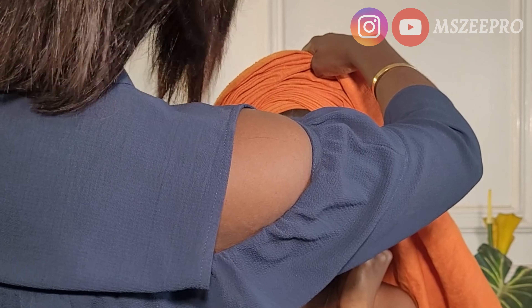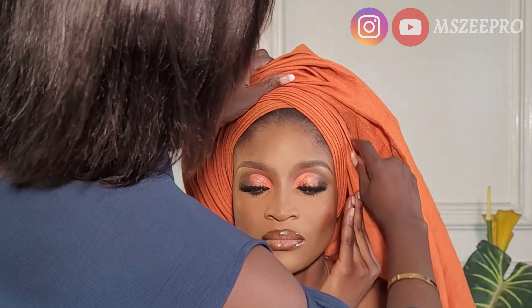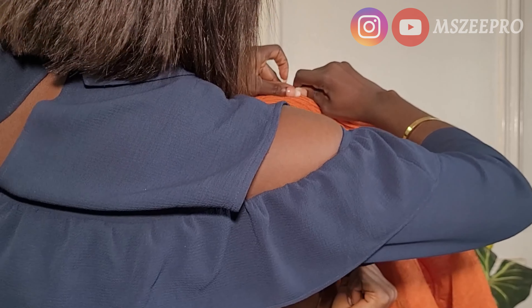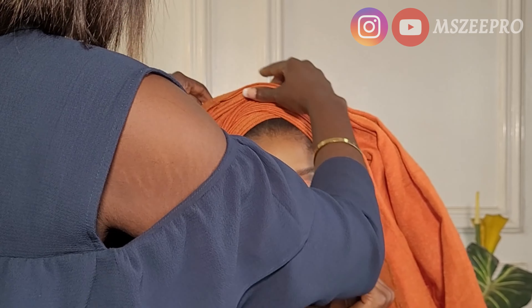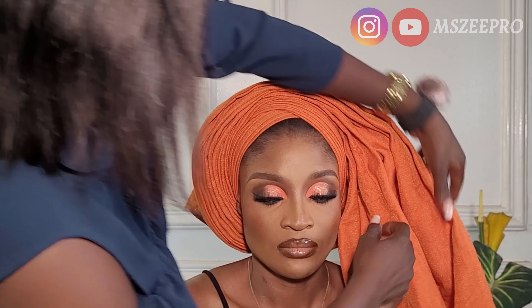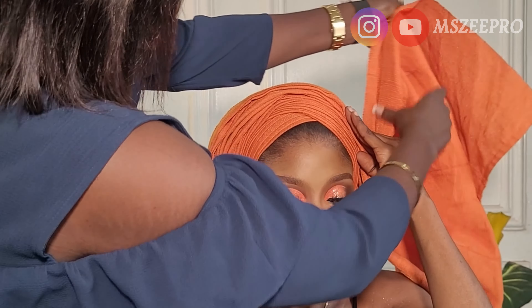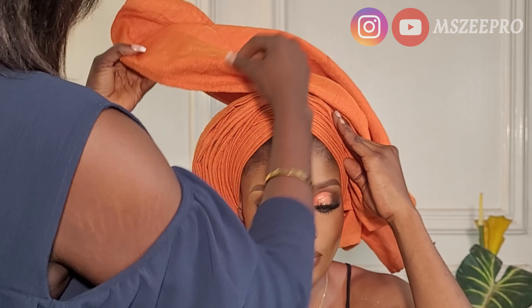If you are new here and you don't know me, my name is Zaynab — you can call me Z — and that's what brings about the name of this channel, Miss ZeePro. I'm a professional makeup artist based in Ibadan, Nigeria, and I'm also a ghillie artist obviously.